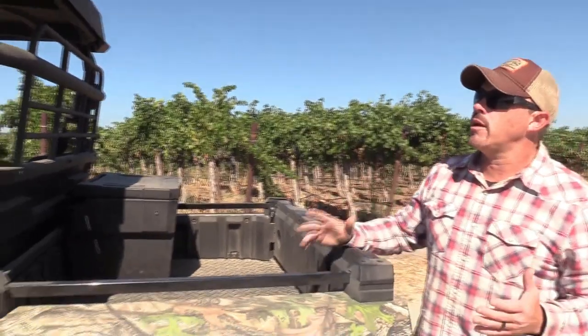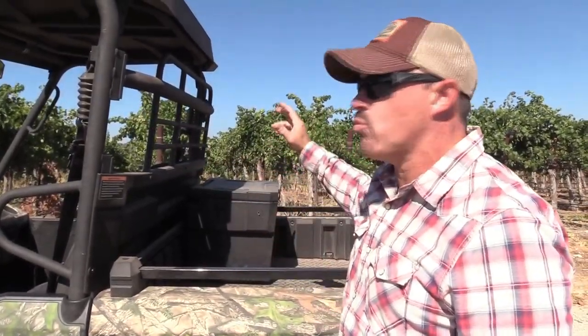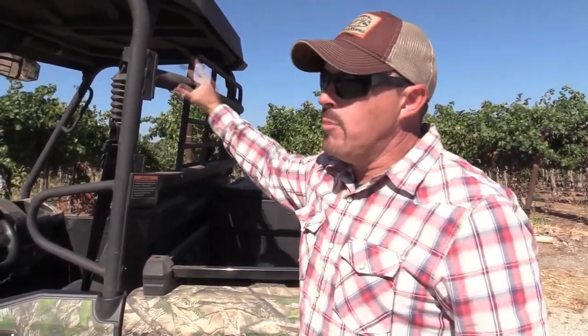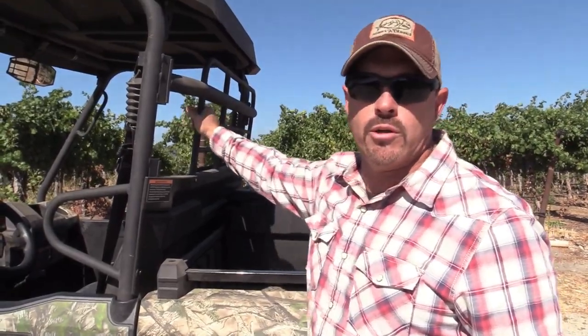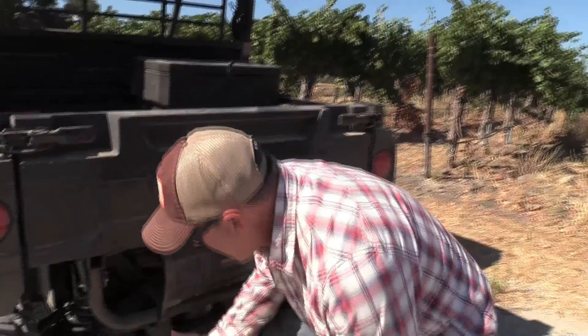Something else I really like about this machine is it comes with a standard headache rack. So you don't have to worry about hauling cargo — hay bales, wood, brush — coming up through into the cab into you and the passenger. That's a really nice feature, and I'd love to see all manufacturers go to this feature. It's also kind of like an accessory rack — you could put gun racks, a bow rack, lights, all kinds of cool stuff on here.